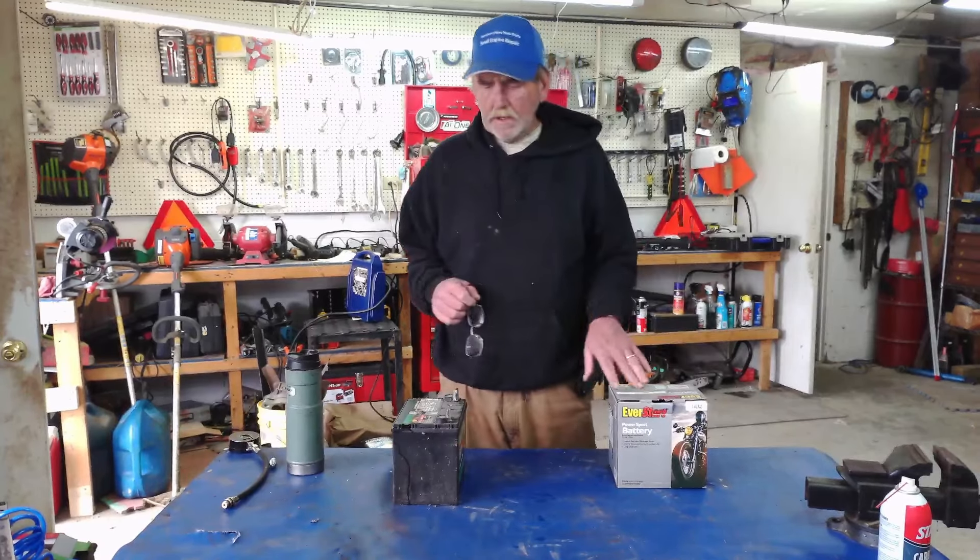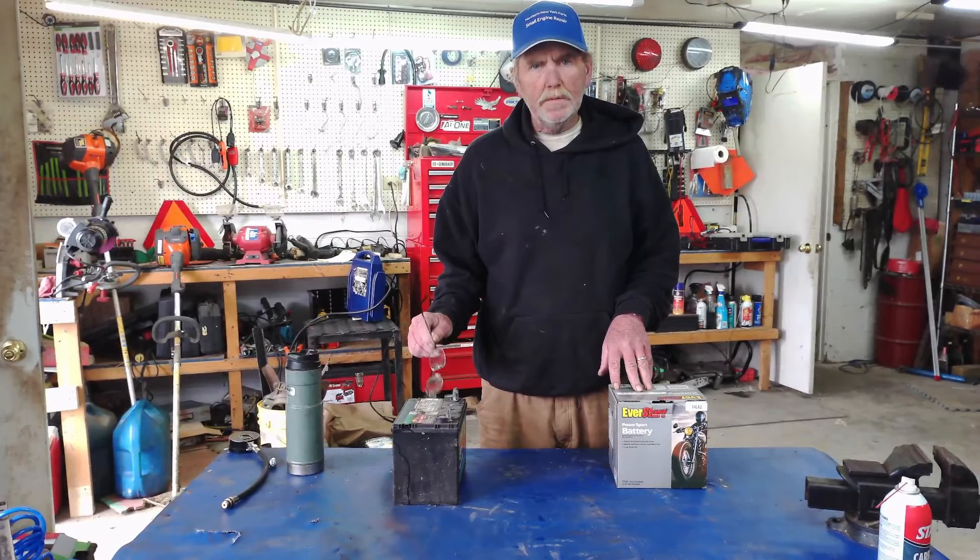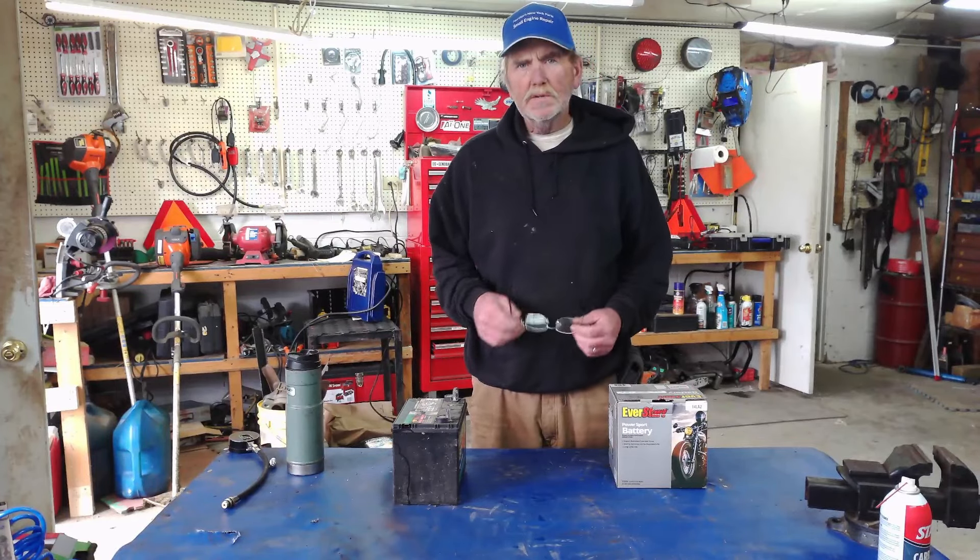Hey, welcome to the channel. My name is Eric and today we're going to talk about batteries — knowing which battery to buy for your machine and maintenance as well. So stay tuned.